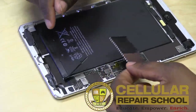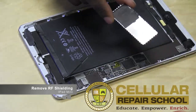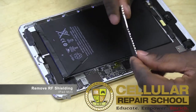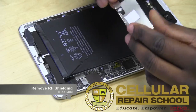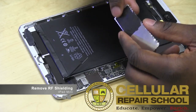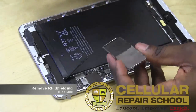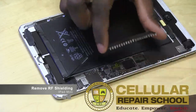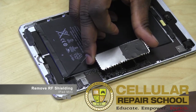Right beneath where your battery, your connector, and all of this stuff is, you're going to have this little puppy. This is an RF shield — your radio frequency shielding — and it serves a couple of purposes. It's kind of a heat sink, so it helps with heat a little bit, and it also protects your components under here. So in order to get to what we need to do, we have to remove this RF shielding.